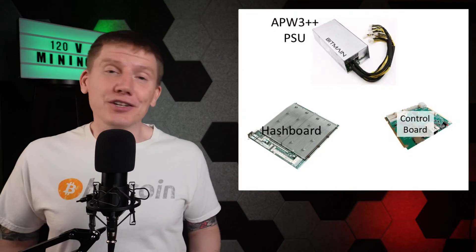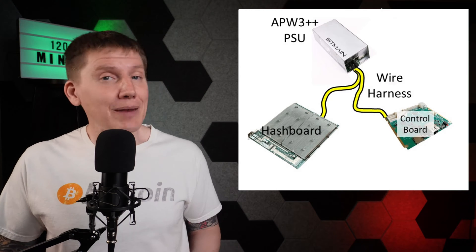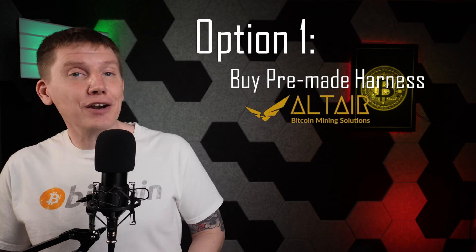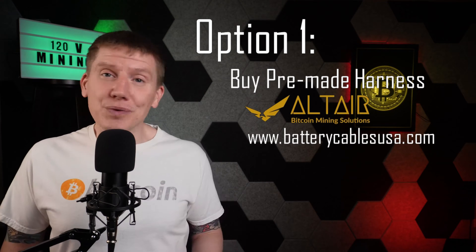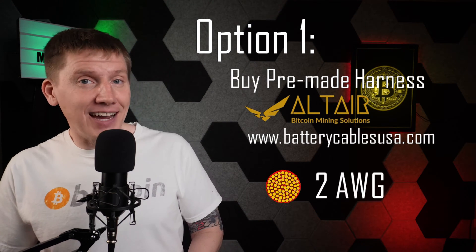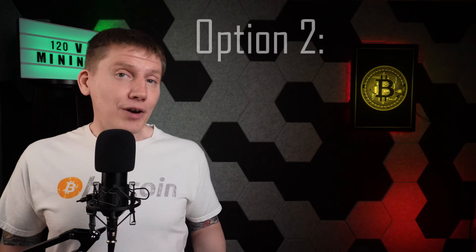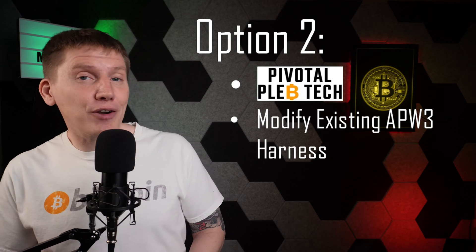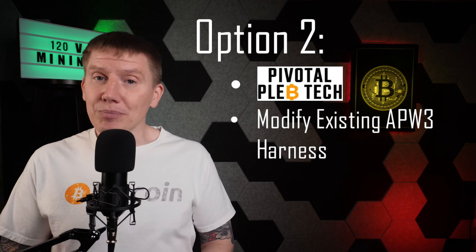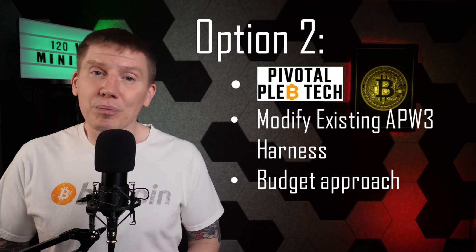With the power supply ready to go, the next step was to build a wire harness to connect my modified APW3 to my control board and my single hash board. There are two options here. The first is to buy a pre-made harness from Altair or another battery cable source such as BatteryCableUSA.com — you'll want to get a copper cable at least two wire gauge in size, and you'll also need to add additional wiring connections to supply power to the control board. The other option, described in another one of Pivotal Pleb Tech's guides, is to modify the existing S9 wiring harness that came with the APW3 power supply. I'm going for a budget design so I decided to take this route since it reuses the old power supply wiring.